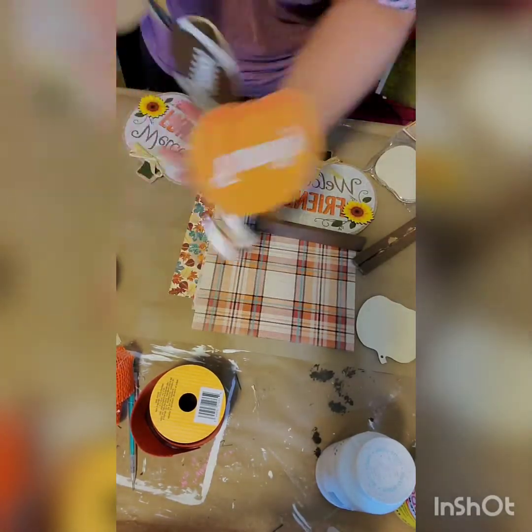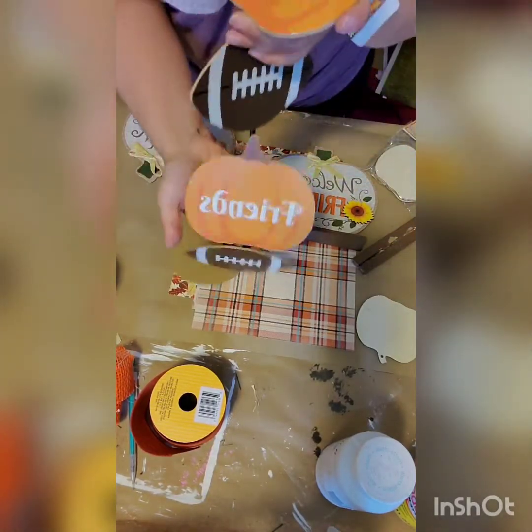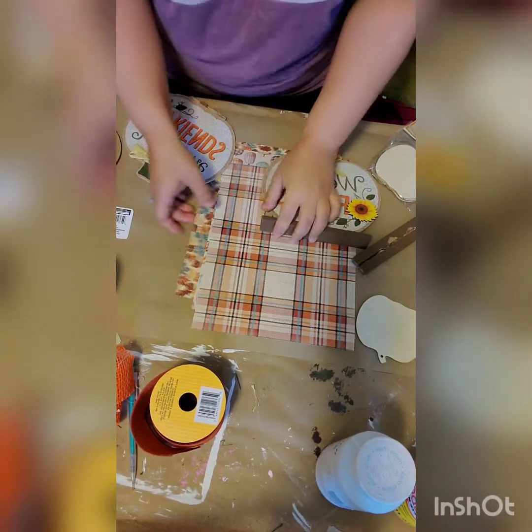First you'll need that stand up sign that says welcome friends — there are a few of them. Next you'll need this football sign. We're going to use the pumpkins from it.